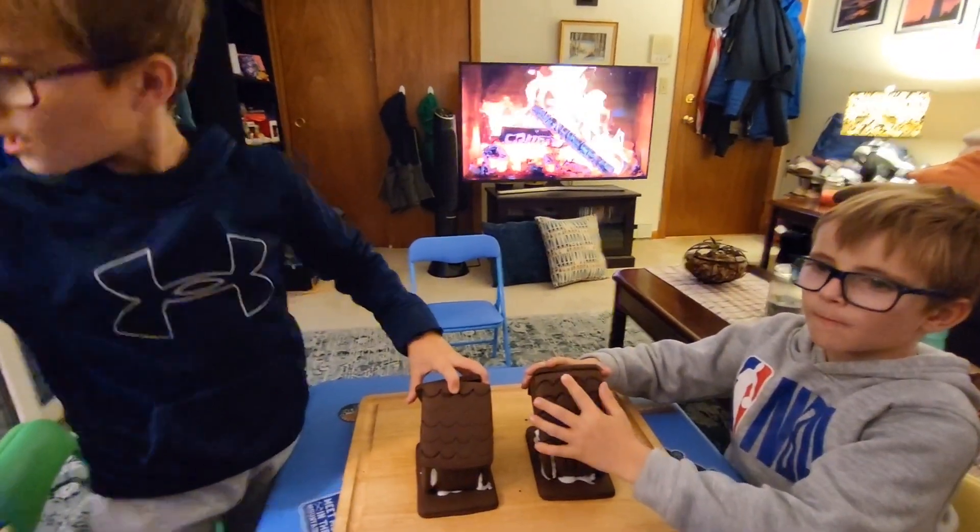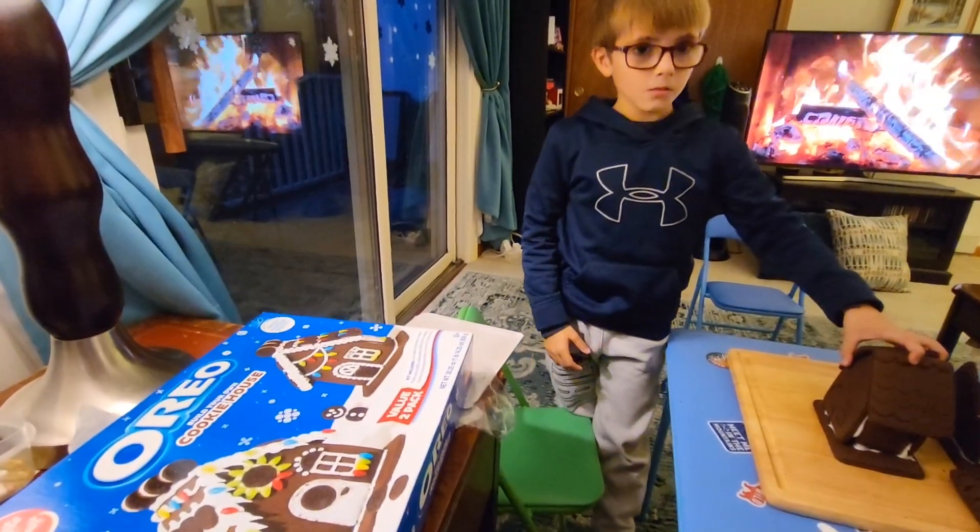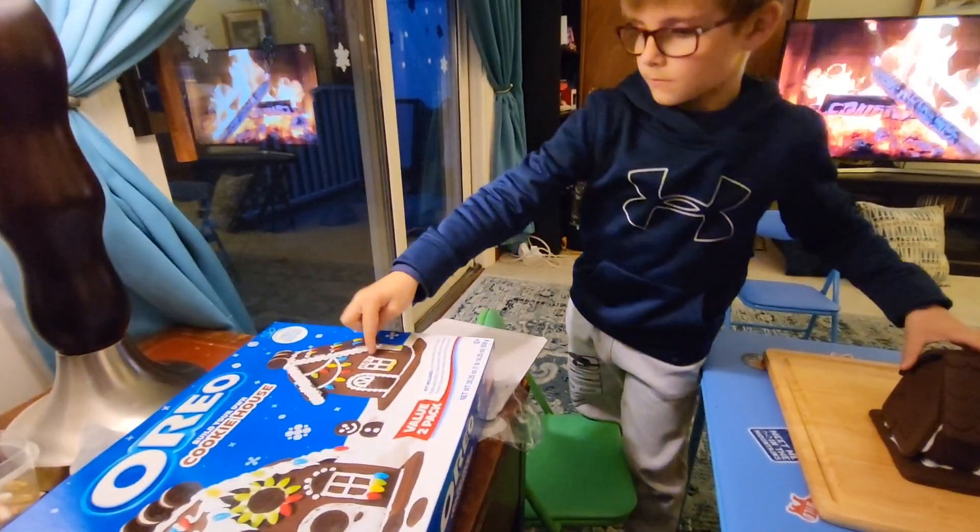This is which one I want. You say Dominic? This is what I want. You want to make one like that? Yeah. Lucas, which one do you want to make? Like that one there. Okay.